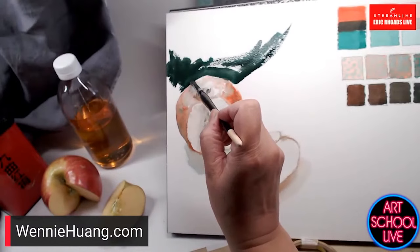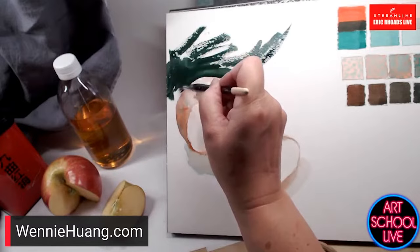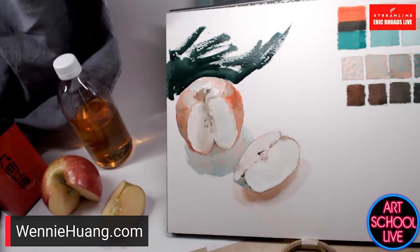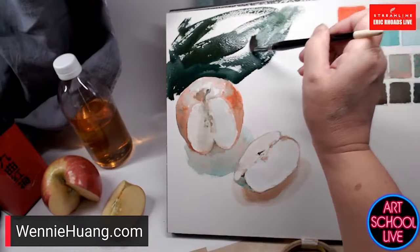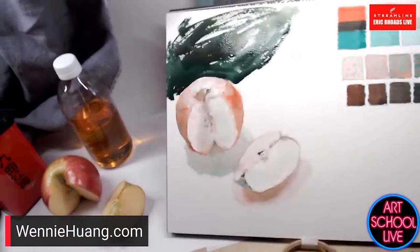That negative shape is so key. It looks like the edge of a table — just kind of a highlight. This is like dry brush painting — wonderful, direct, redirect kind of painting. Shifting the color and adding that edge right up against the apple creates an interesting sensation.